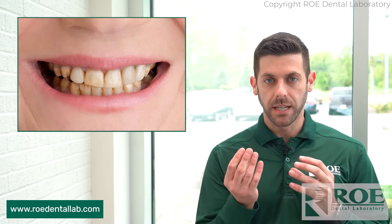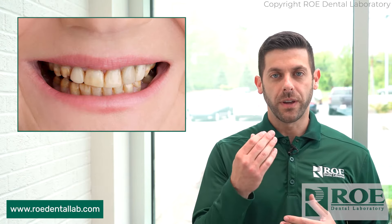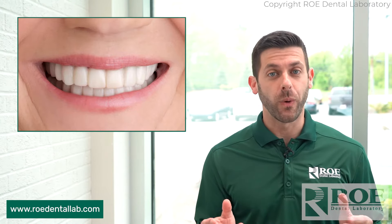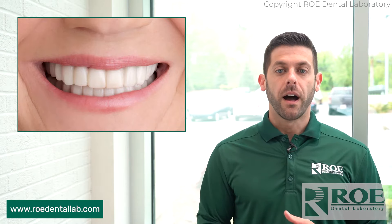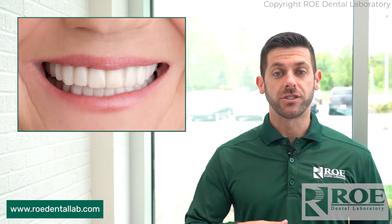Really crooked teeth are not really the answer either, because we have to make it fit and look like the real teeth — so that can be a problem. Ideally the patient would have some smaller teeth as well, because then the Snap-on Smile won't be super bulky. The great thing about it is they can eat, drink, and function normally with these in, just like a partial.